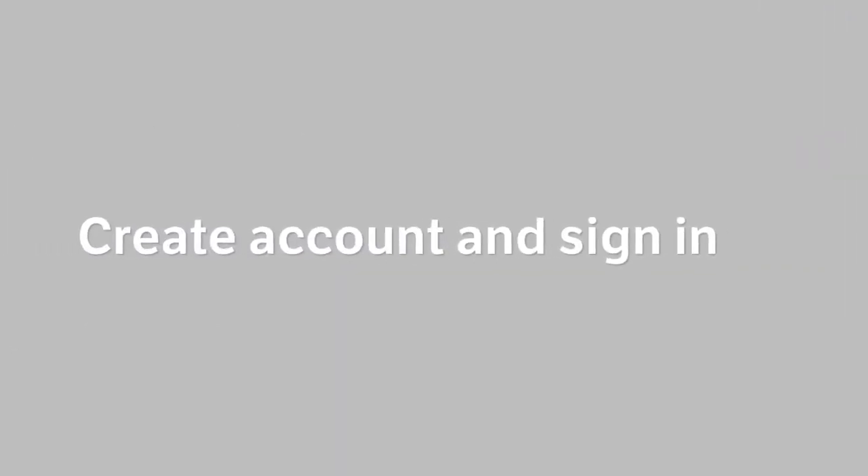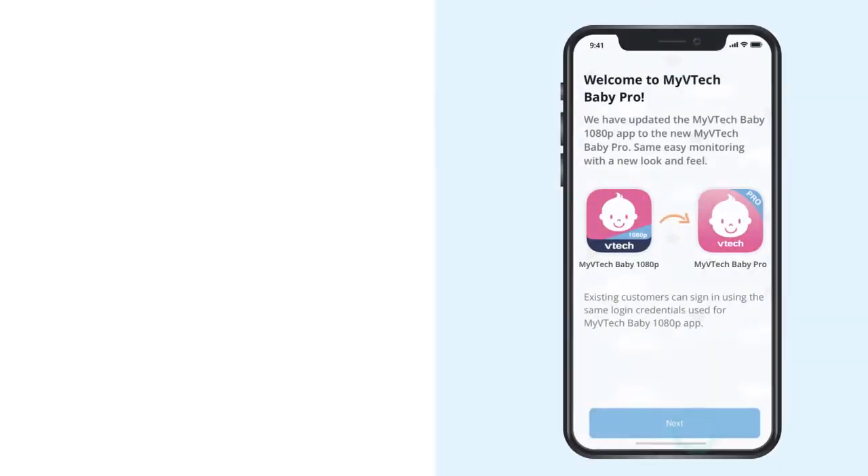When the app is downloaded, open the app and follow the instructions to create an account.